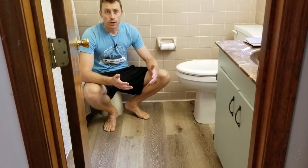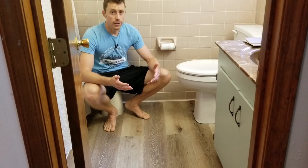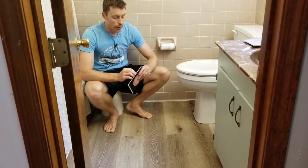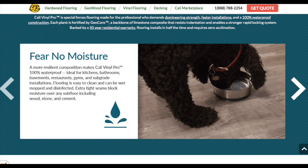One of the challenges with using wood or bamboo is that water is a significant issue. The guy at Lowe's told me about this product — the Cali Vinyl Pro. It's actually made of limestone, so it's fully waterproof. You don't have to worry about water or anything with this.